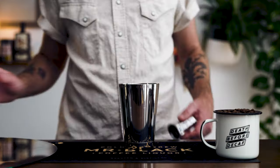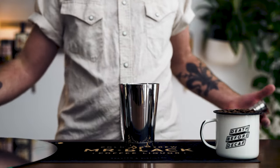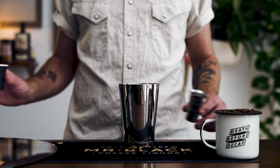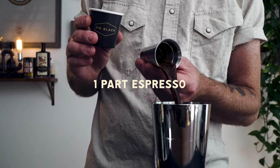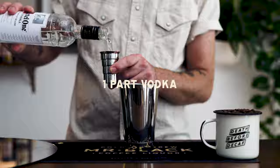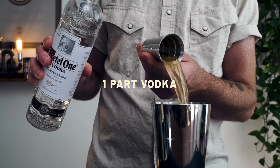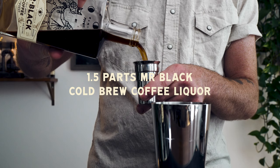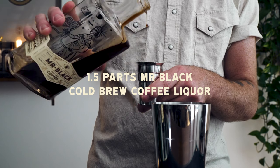Next up we're going to make the Mr. Black standard espresso martini, and for this one we'll use some professional bar equipment — though if all you have is a mason jar and a shot glass, feel free to use that. The recipe will be in parts, but if you have a jigger, translate those parts to ounces. First, one part of fresh espresso or cold brew concentrate. Then one part of the vodka of your choosing. Last but not least, one and a half parts Mr. Black cold brew liqueur.